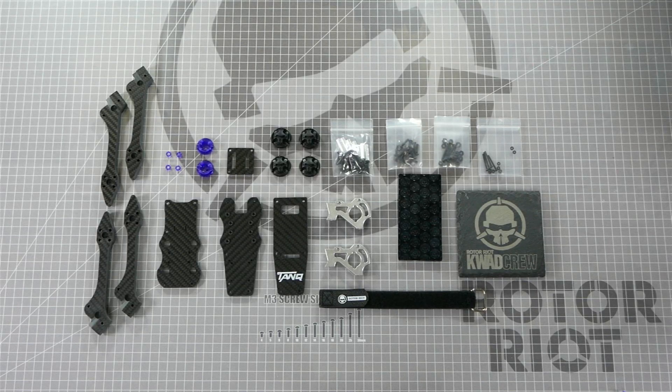What's up everybody? Welcome to Rotorite Workbench. I'm Let's Fly RC and today we're going to be assembling my signature frame, the Tank.